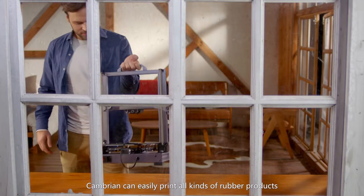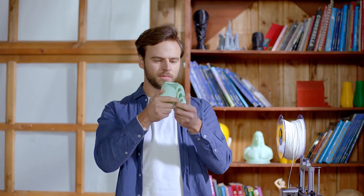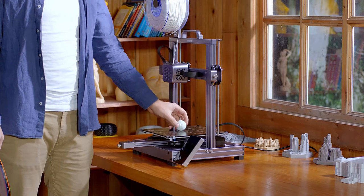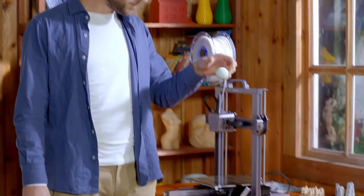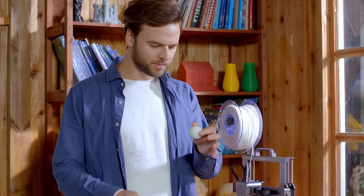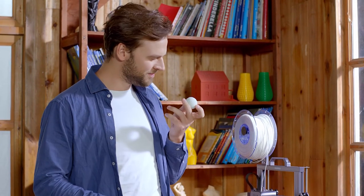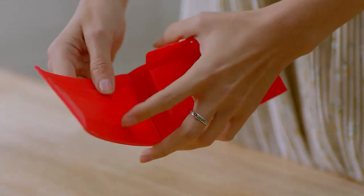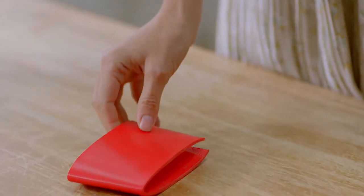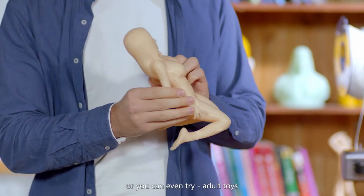Cambrian can easily print all kinds of rubber products, such as a pair of unique sandals, a high elastic ball, a wallet, or you can even try adult toys.